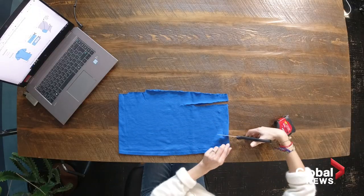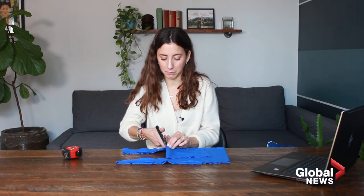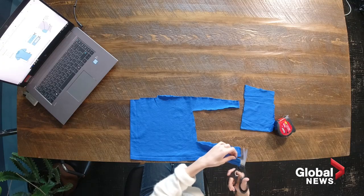That looks about right, and you want to cut this part out. After you're done cutting your cutouts, you're going to cut the end of these.